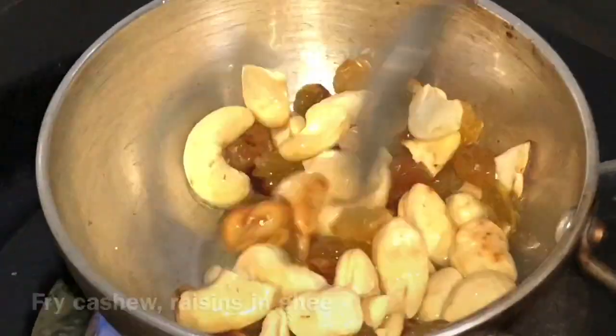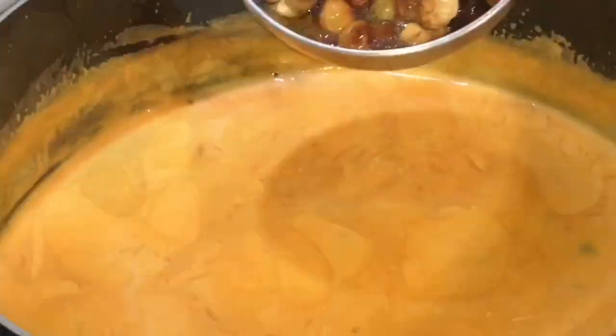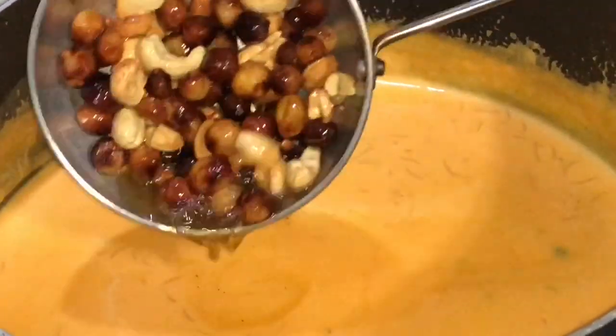The cashew is ready. Let's put the cashew in. Then we will put it into the pot. Payasam ready!